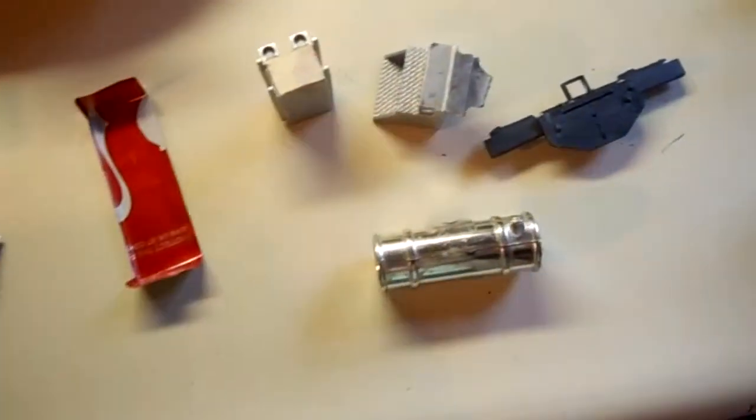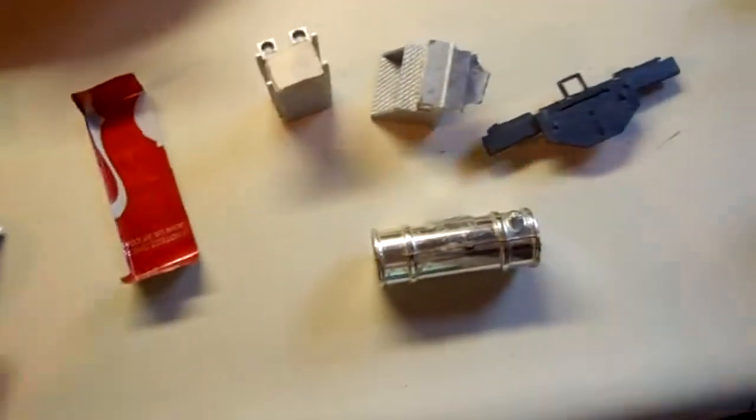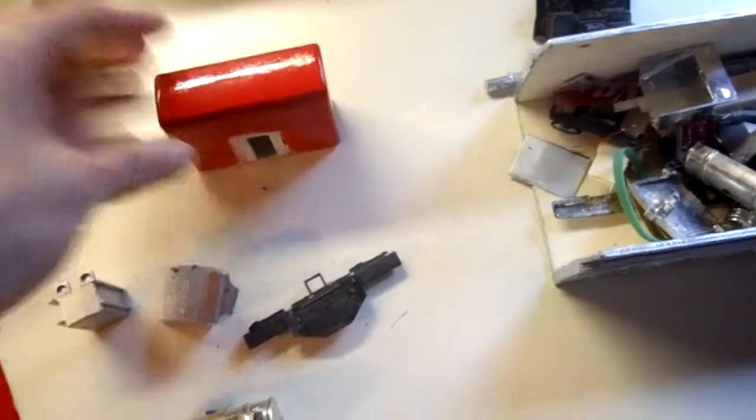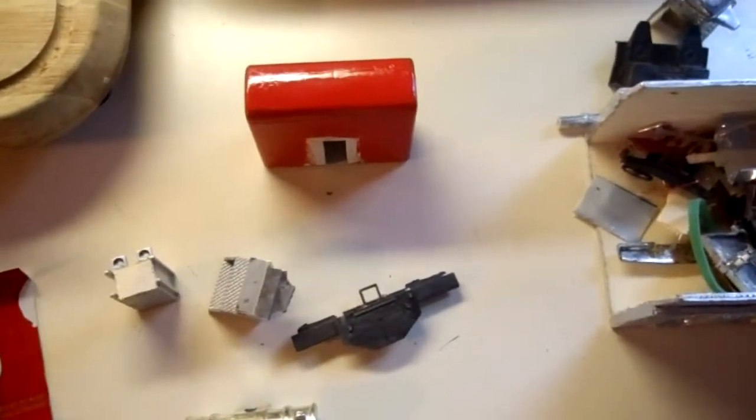We got fenders made from a Coca-Cola can which will go on the back, and a Jada sleeper from a tow truck. Those are some of the parts, and I'm going to check if there are any other parts I should show you guys.